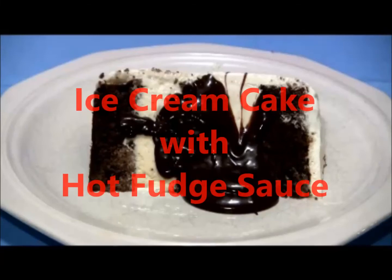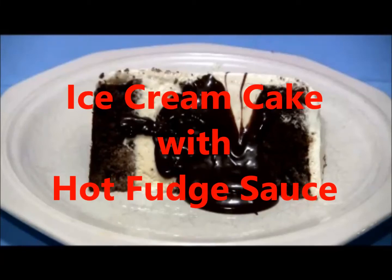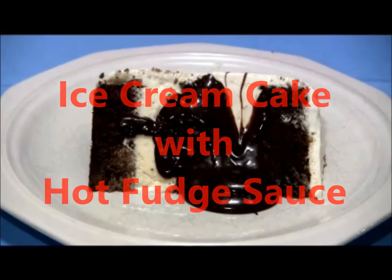Welcome to my channel, or welcome back if you've been here before. Today we're going to make an ice cream cake and we're going to make some homemade hot fudge to put on top of it. We're going to start with a devil's food cake mix and hack it to make it taste a whole lot better. You can use this just to make a regular cake if you want. Let's go ahead and get started.